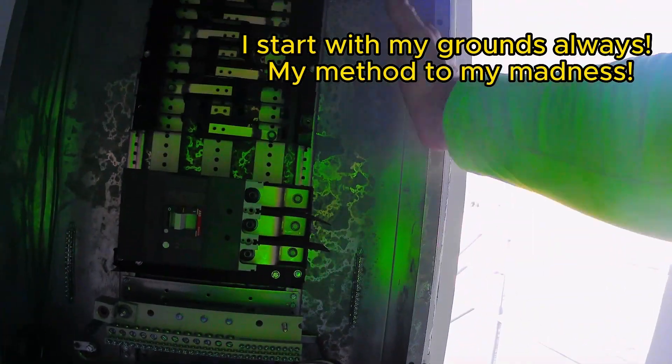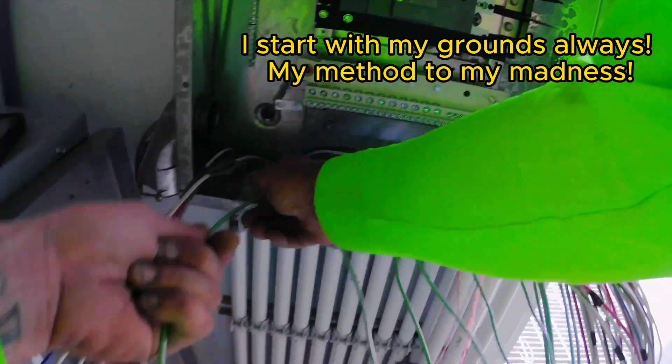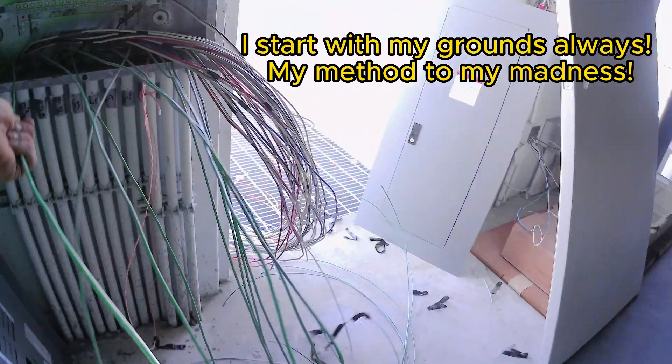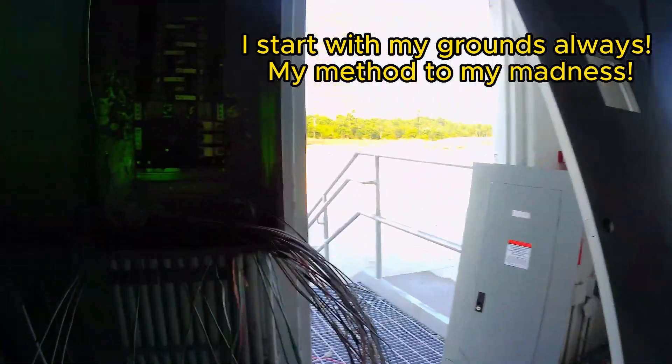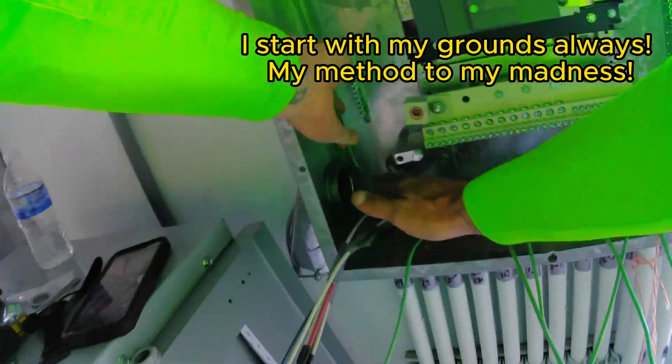Now that I've got all my grounds separated, I'm going to start forming them and working them up one by one. I'll take this half and work this way, and I'll take this half and work this way. Take the extra time to straighten your wires — it's going to make it look so much neater in the end and they're going to work with you so much better.